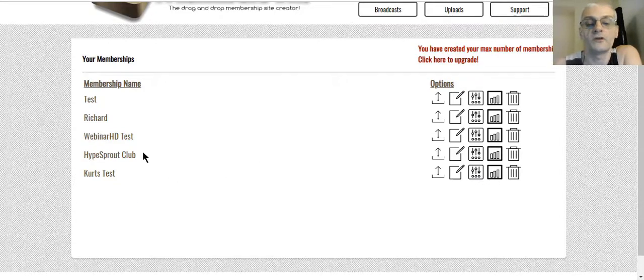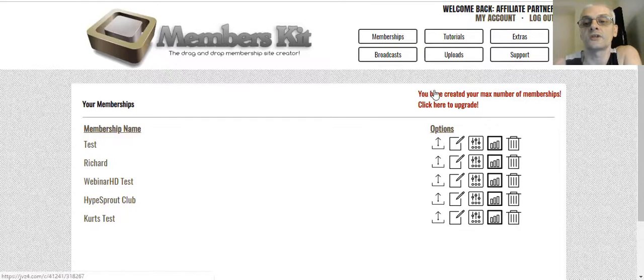You can see it says 'you've created the max number of memberships.' In this test account — a basic membership — you get to find out when we talk about the front-end product and the OTOs. The basic plan allows you to create five membership sites with unlimited members. There's an upgrade that allows unlimited sites, and we'll talk about that in a little bit.